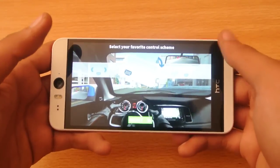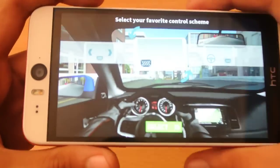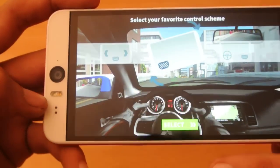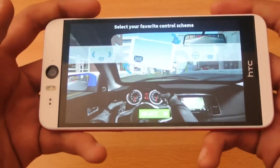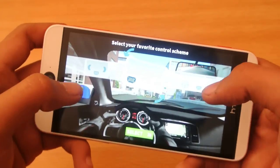Hey guys, in this video I want to try out the GT Racing 2 game on the HTC Desire Eye. You can see the 13 megapixel camera with dual LED flash on the front. Very great device to use. This is a tutorial of course.